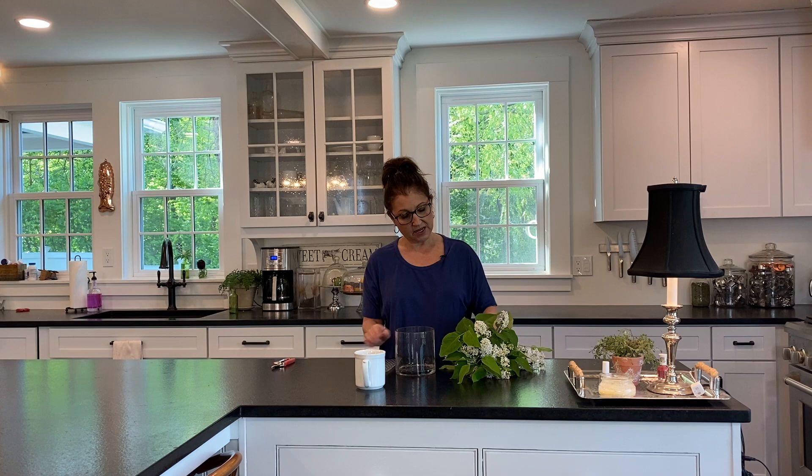I could probably just cut this piece or leave it and tape it down, but I think I'll cut it and make it to size. I've used this one before — I might actually have one already cut, so I'm going to check first. And that works also for holding the flowers in, then I'd fill this up with water.